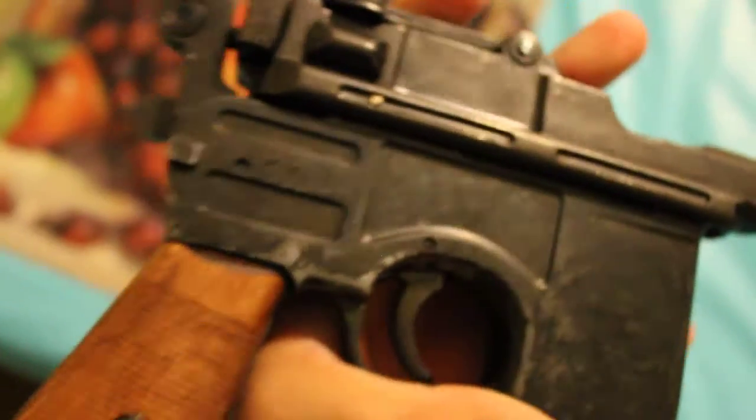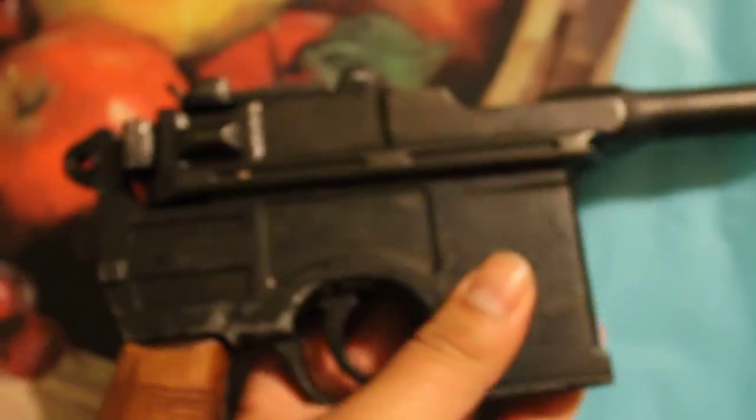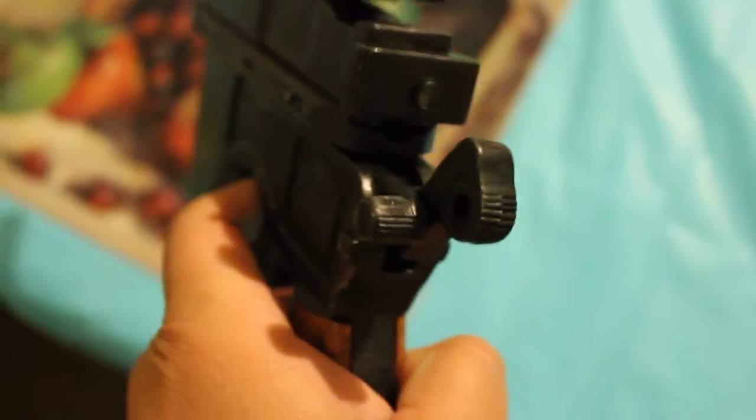Obviously there are going to be a lot of things I'm going to change to make this a DL-44. Hopefully this helps you see the different details of the gun, because there were a lot of videos I watched that really didn't help me see the details of this gun. With this video, hopefully it'll allow you to see those details clearly.